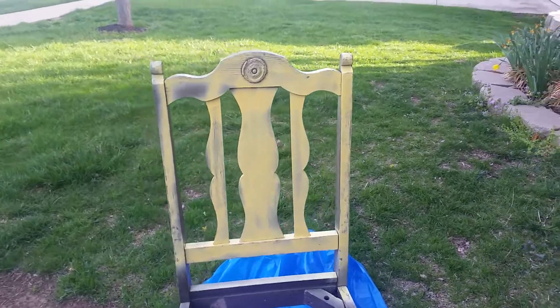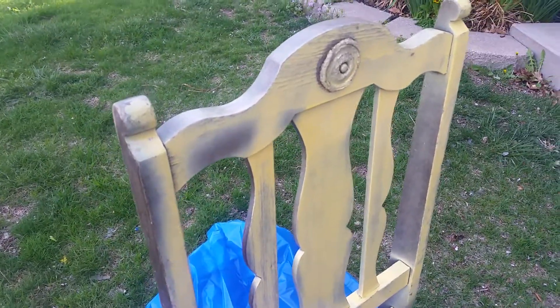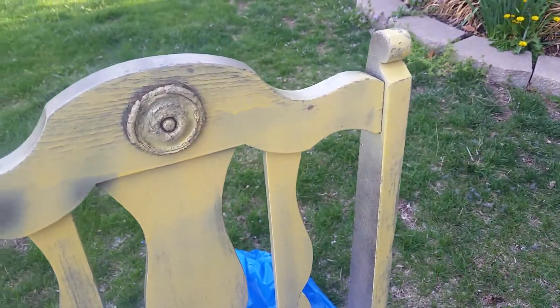Okay, so I started just spray painting this old chair that I'm going to be using on a TV segment next week. And I love what it's doing, and I thought, you know what, I'm going to show you guys real quick because...